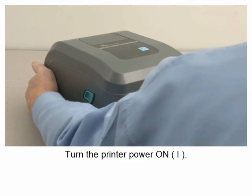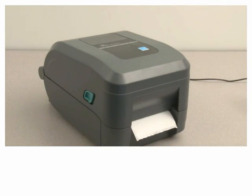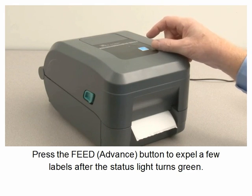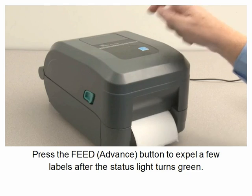Turn the printer power on. Press the feed button to expel a few labels after the status light turns green.